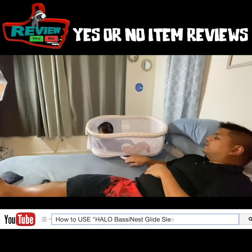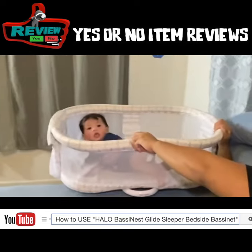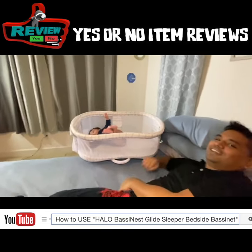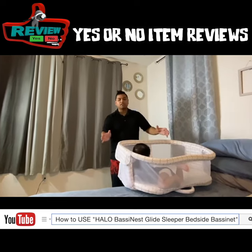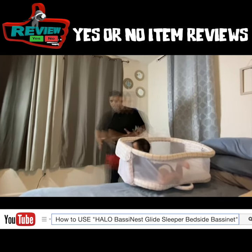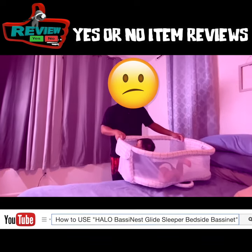Now some people might think this is a swivel, it does not swivel. Pretty steady, but there is one that actually does turn — it goes all the way around. This is not it. That's one downfall of this.